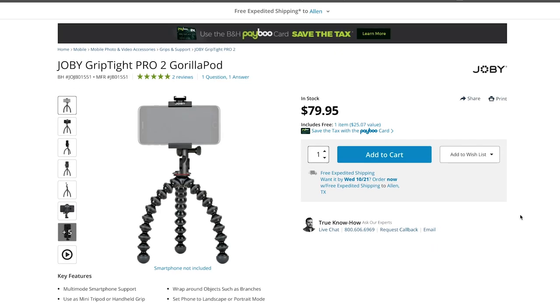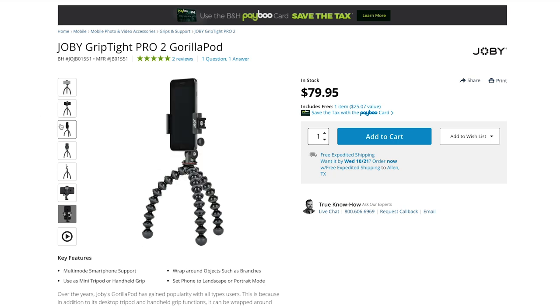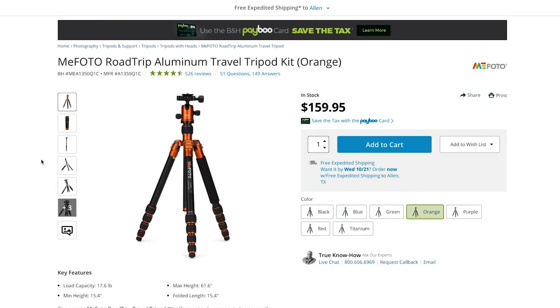There's also a smaller all-in-one version — the Joby Griptite Pro 2 — which has slightly smaller legs but includes the smartphone mount. If you're planning on using the iPhone 12 to film interviews or YouTube videos, you're going to need a proper tripod. One of my favorites is the Mifoto Road Trip Travel Tripod. I've had it for five-plus years — it's still strong, lightweight, and great to travel with. What's really cool is that you can detach the middle part and use it as a monopod.